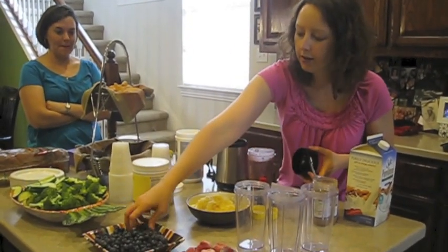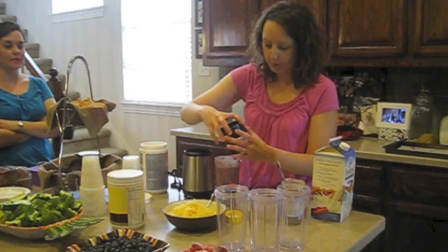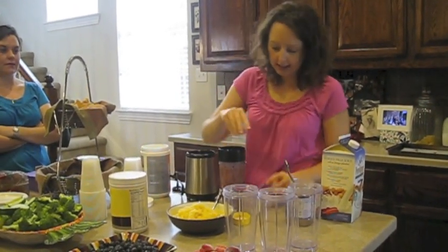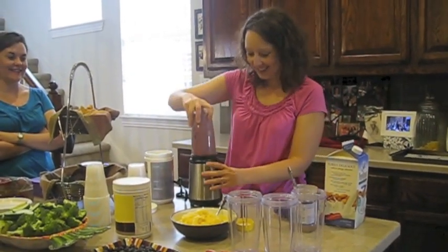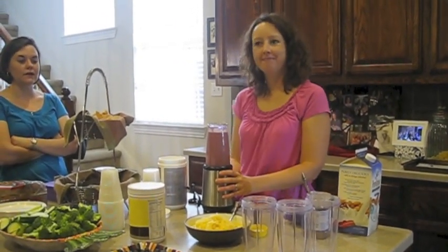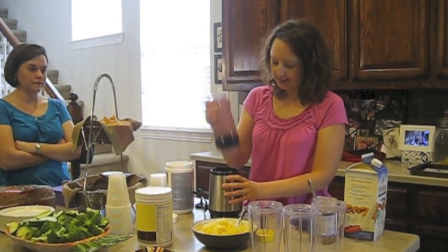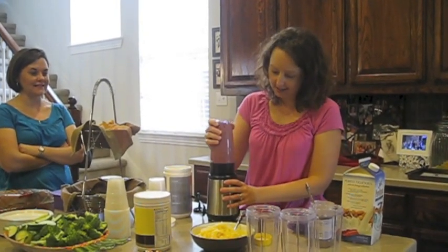A little more of this — this is what makes it the purple monster. Blueberries. We call it the purple monster and kids like it. It's a blender dance! I like to shake it up a little bit. Nutraveris kind of sticks there sometimes.